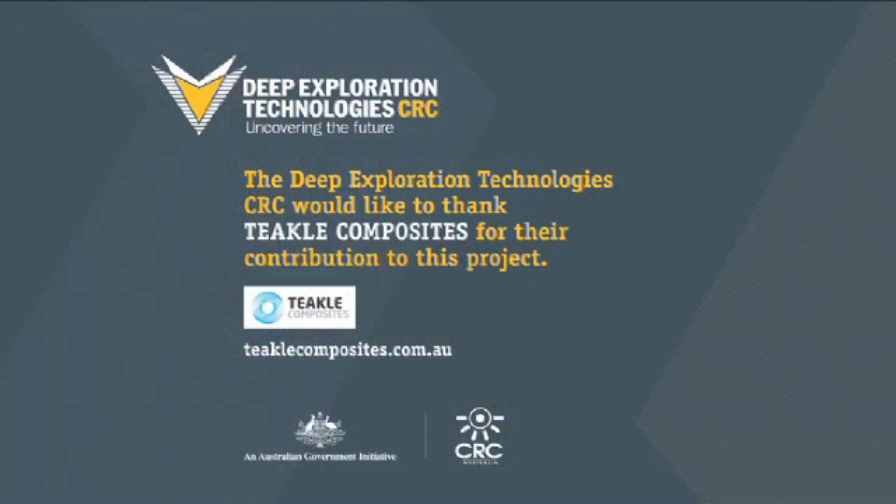My company is providing expertise in the composite materials, but we're part of a consortium which is the Deep Exploration Technology CRC. That is a group of Australia's leading research organisations, drilling equipment suppliers, and also the exploration and mining companies that will be the end users of this technology.